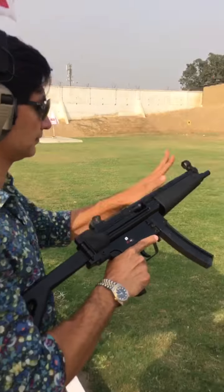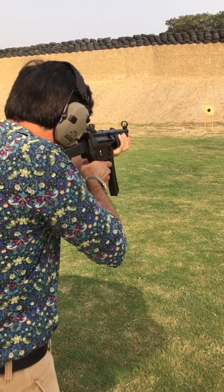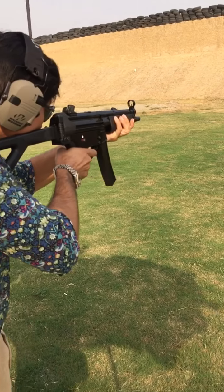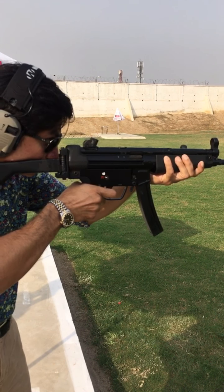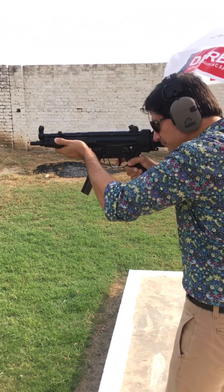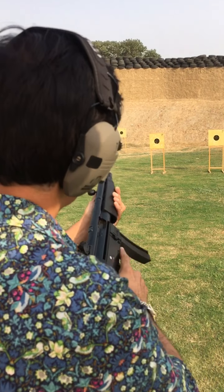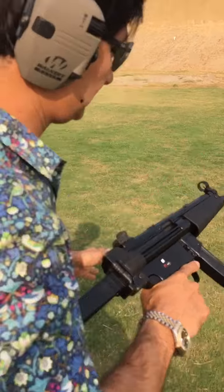Ready? Ready. 10 rounds been fired — let's check — all emptied, so that's fine. Let's go have a quick look at the target.